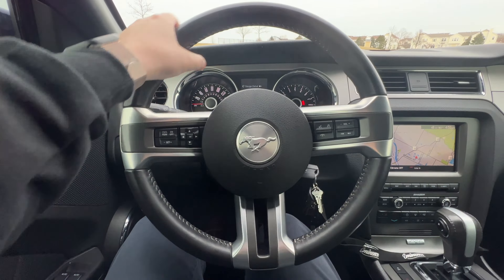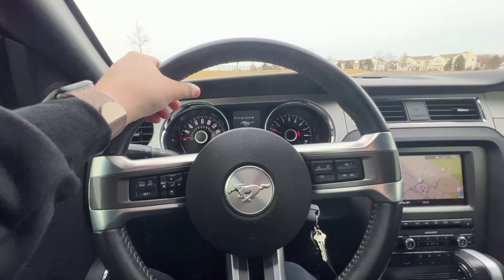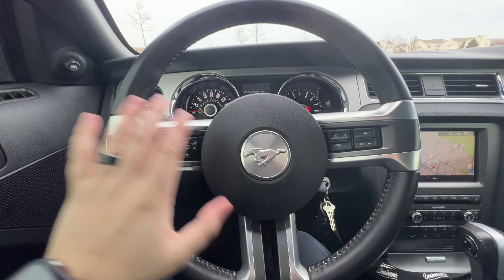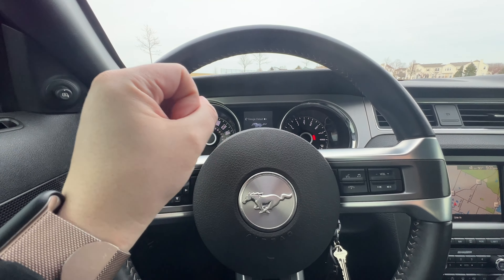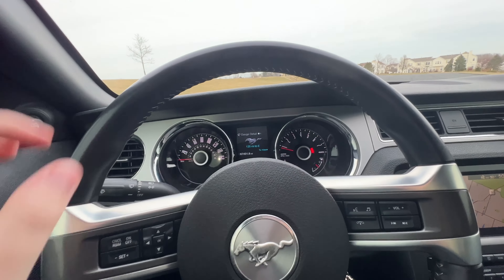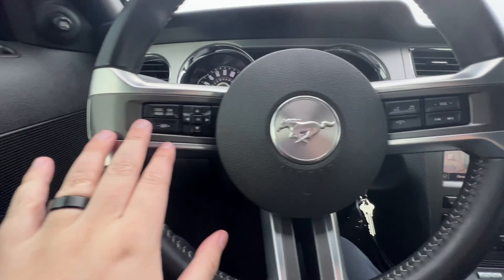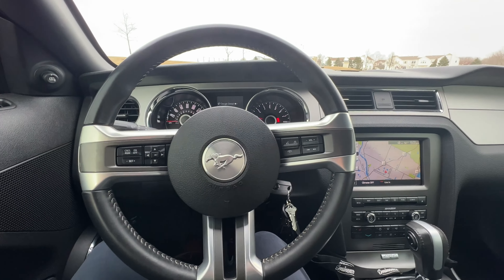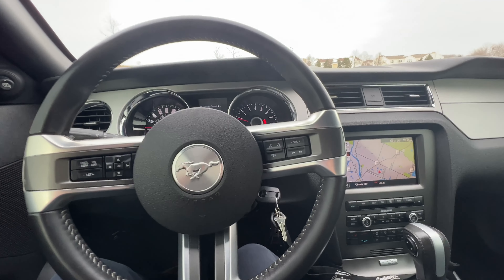The steering wheel is nice and thick — it actually feels really good in your hands, sturdy and confidence-inspiring while driving. I like having the different buttons on it; cruise control is somewhere on there, plus volume controls. But let's move on because you guys probably want to hear the car — let's put up a little exhaust clip.